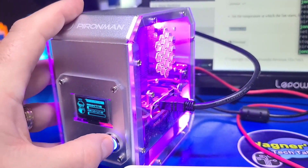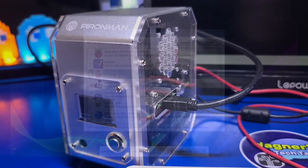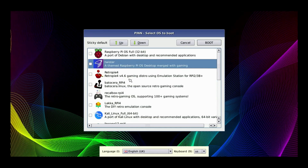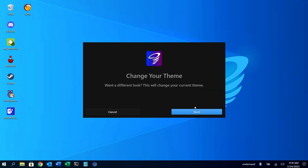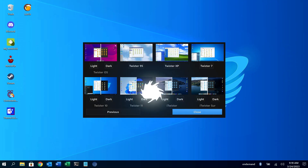Another important feature of this case is that you can hold down the power button and it will perform a safe shutdown of the Raspberry Pi. Regarding the internal SSD, I've also been using this case with PIN, which allows you to boot from a microSD card and then launch one of several operating systems from the list. The operating systems reside on the SSD, not the microSD. This case worked perfectly with PIN, and I'll place a link in the upper right to a detailed video explaining how to set it up.